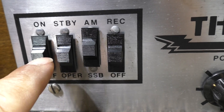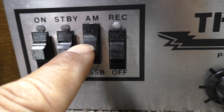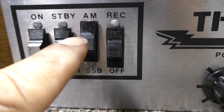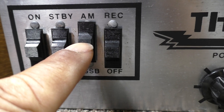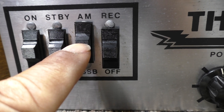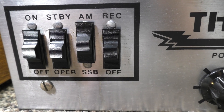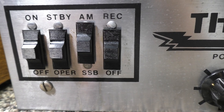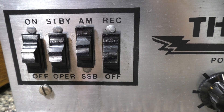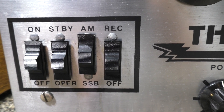What somebody did was put the power on the AM/SSB switch — they disconnected the SSB and left the AM switch, putting the on/off power on the AM/SSB so that literally turns it on and off. I'm going to look and see if I can get a switch, but I'm not too concerned about it.